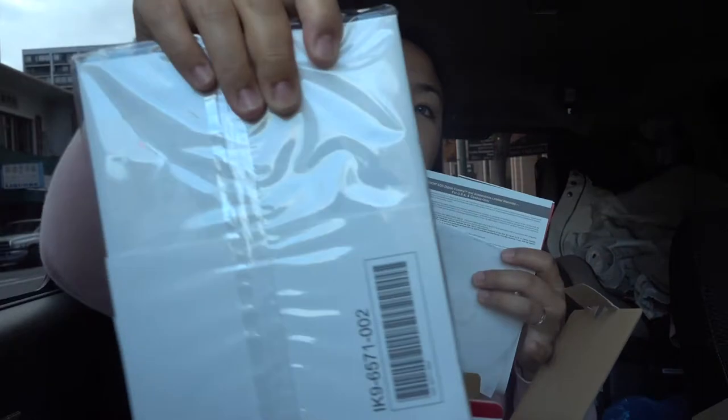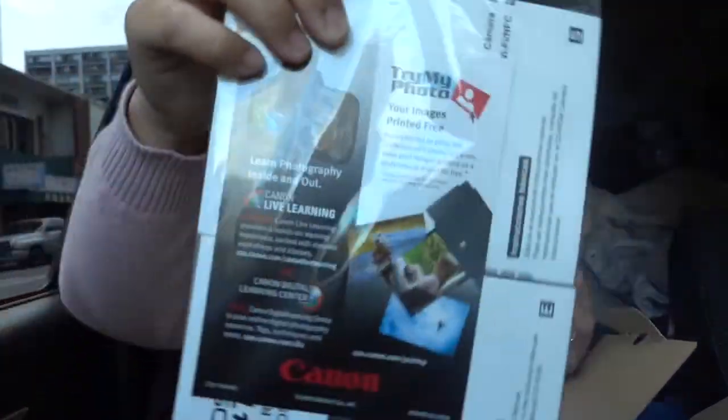And a manual — I don't know if you can look at the manual part of the way. Oh, you get the straps. New straps.